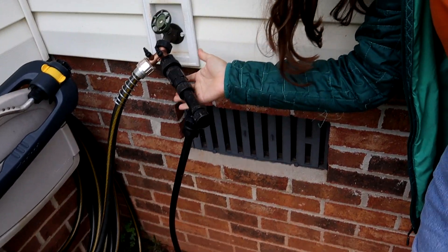Hi, I'm Libby. I talk about gardening, chickens, and house plants. In today's video I'm going to be showing you how to install an irrigation system.